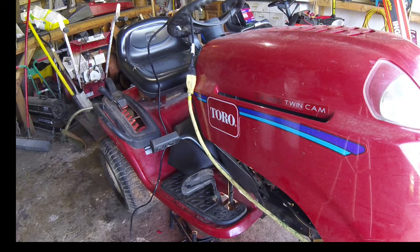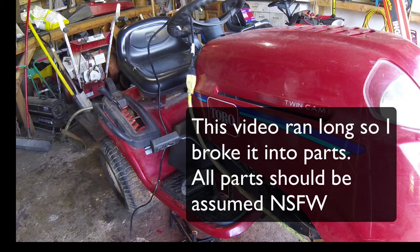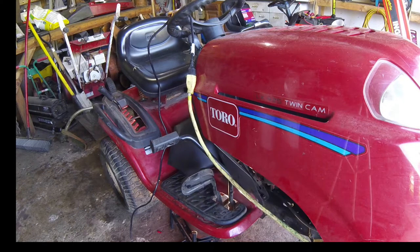Hey folks, today in the shop we have the identical machine from that carburetor video — it's a different machine but basically the same. This one is the LX425 and it's in for two transmission belts. I'll forewarn you, these things are an absolute beast to change. I'm going to try to film it but it's going to be mostly from the floor, so I'll just lay out the steps and show you what I can.